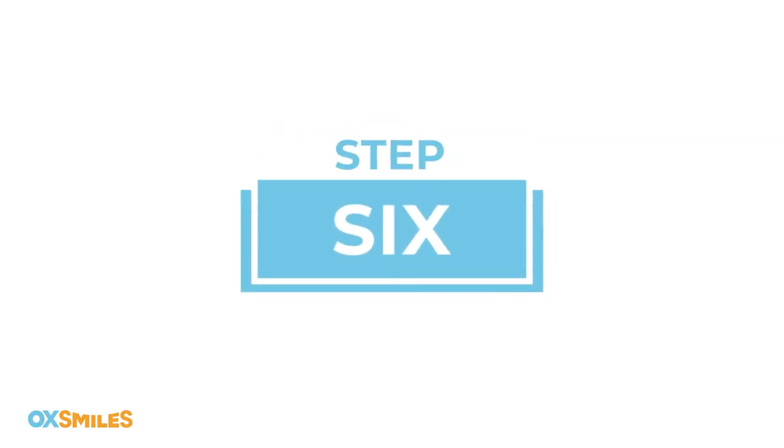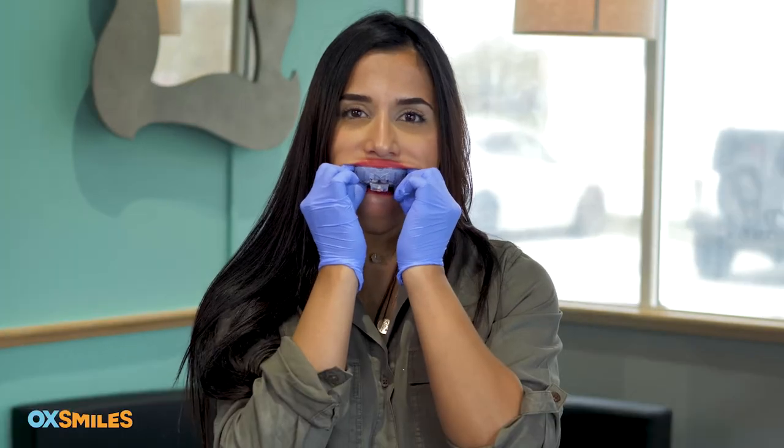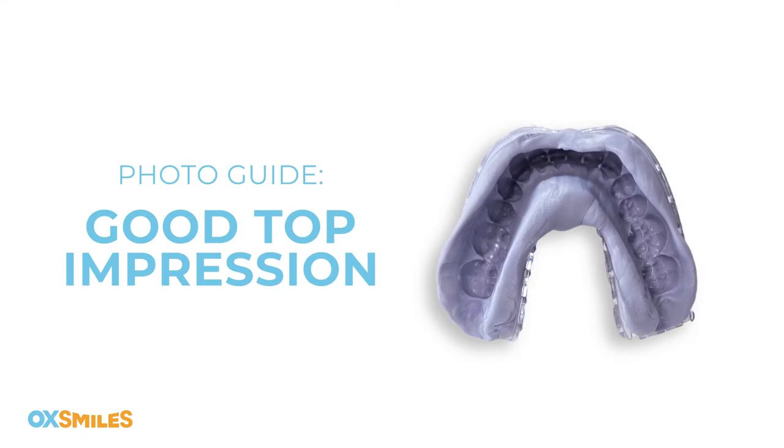Step six: when the timer goes off, you can remove the tray. Push out from the back and use the tab to gently remove the tray from your mouth. Step seven: compare your impression to the photo in the guide.